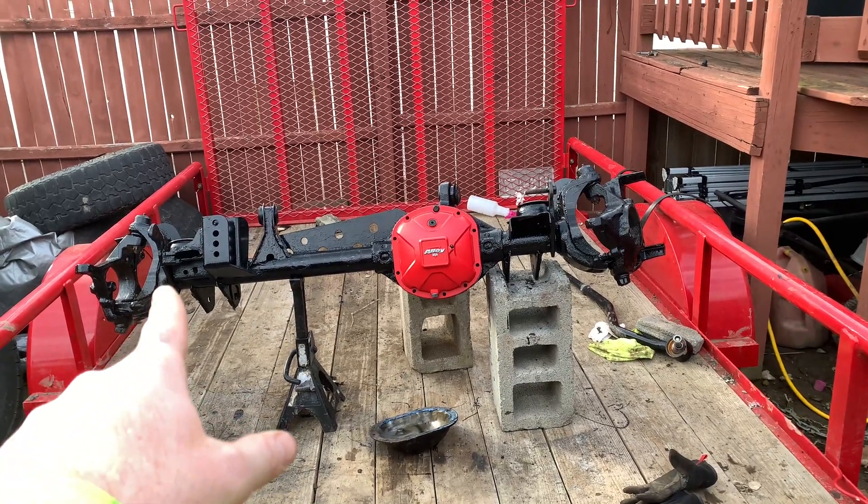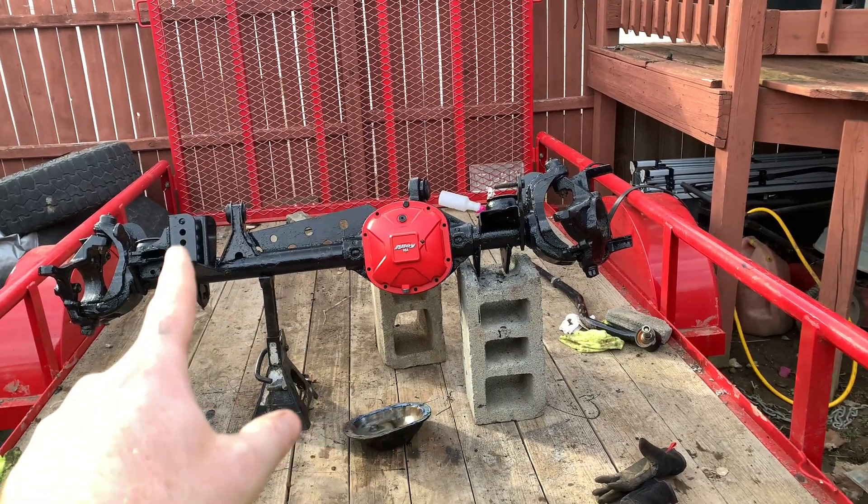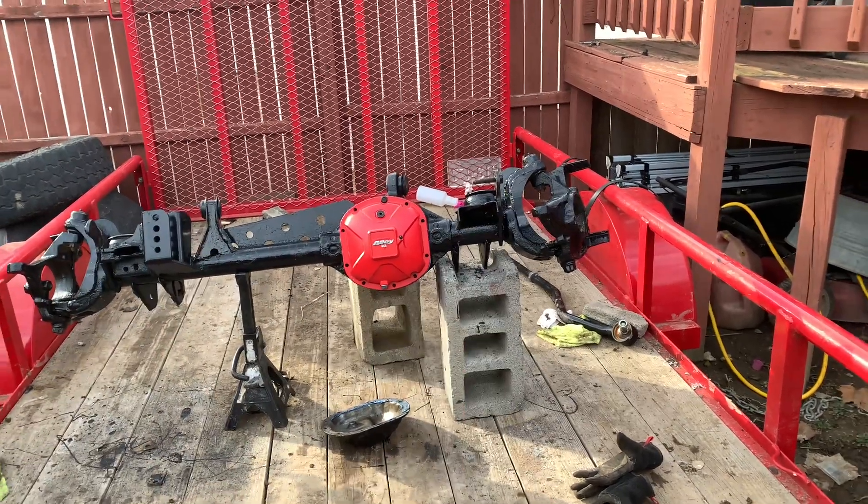I bought some of these parts because I couldn't make them — there were bushings that had to be pressed in, so I bought those from Barnes 4WD. The truss was from eBay, the track bar mount was from Barnes 4WD, and the diff cover was from eBay.